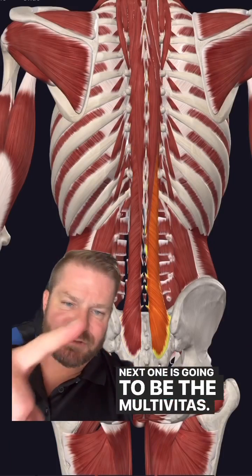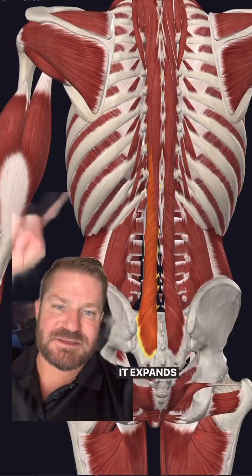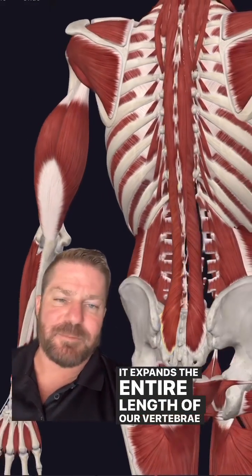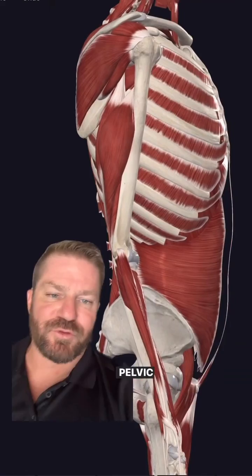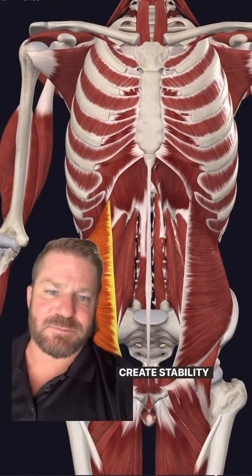Next one is going to be the multifidus. Look at that. It spans the entire length of our vertebrae and works with the pelvic floor muscles and your transverse abdominis to create stability for the spine.